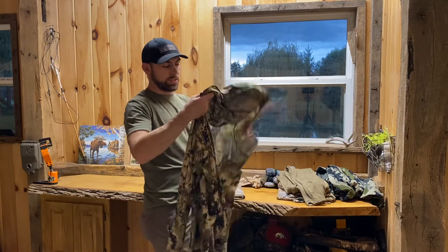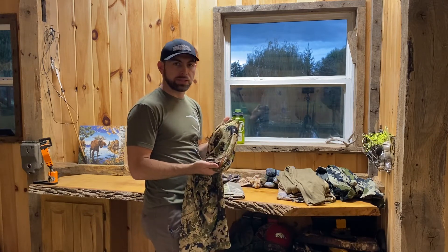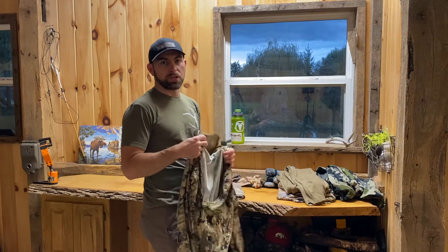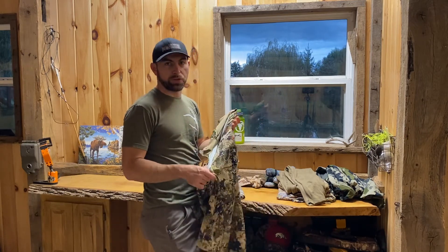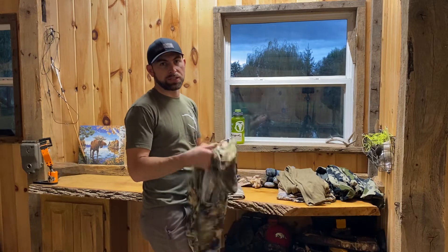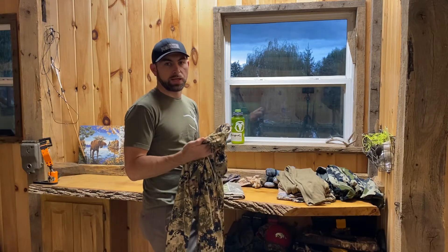This is a Sika Core lightweight base layer. This is going to replace my merino base layer if it's very hot for a few days, because it's going to dry a lot faster than my merino tops that I typically like to wear. This is something I experimented with a couple years ago — I bought it for an earlier season hunt. It's not a bad piece; if you like synthetics, it's a really nice piece. I'm more of a merino guy for base layers, but this gets used on those warmer hunts where I know I'm going to sweat through everything and need it to dry quick.